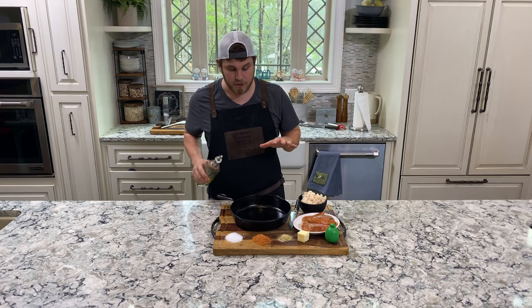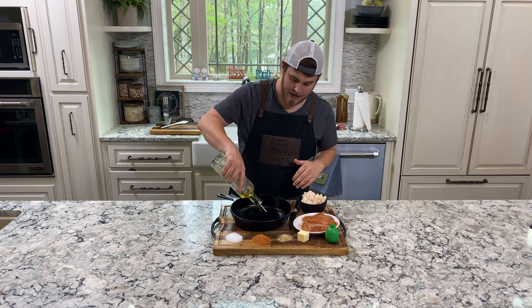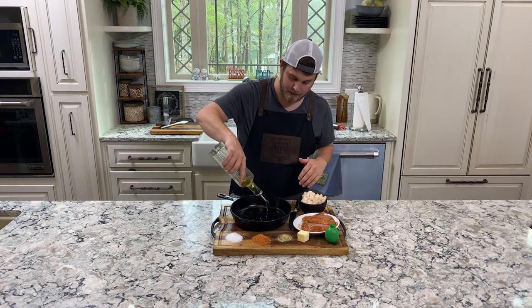We're going to smoke these, and then we're going to ramp them up and sear them off in the skillet. So I'm going to add some olive oil to the bottom of this pan.